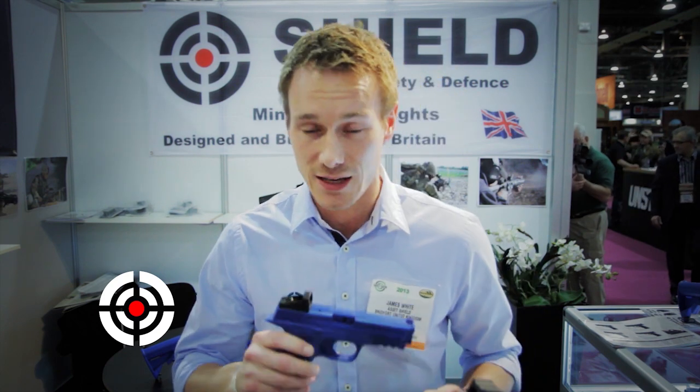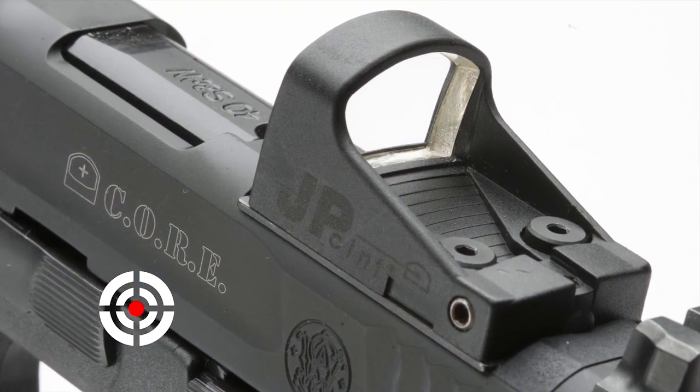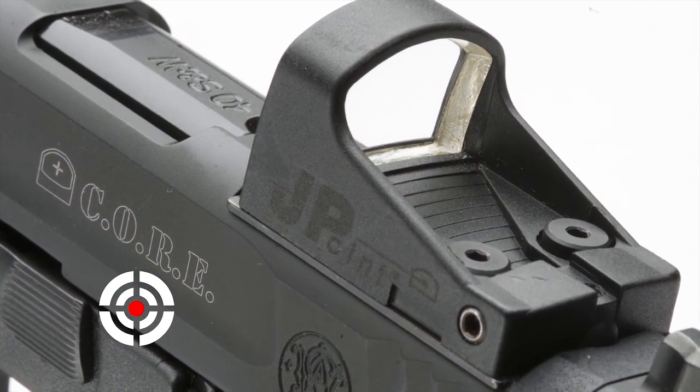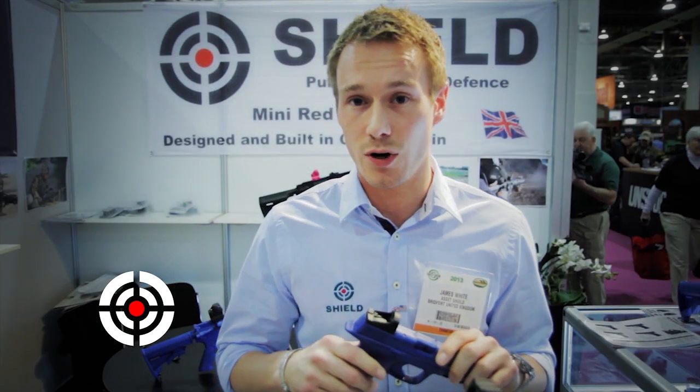The product works fantastically on top of a slide of a pistol. As you may know from this Shot Show release, Smith & Wesson are now offering the Core pistol, which again allows the sights to be melted into the top of the slide and gives the option of using other products as well as ours.